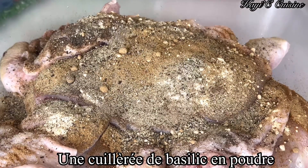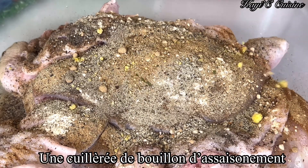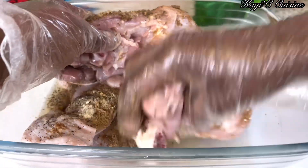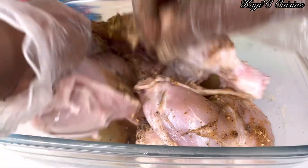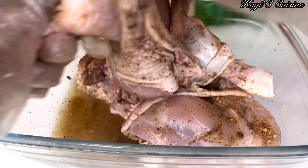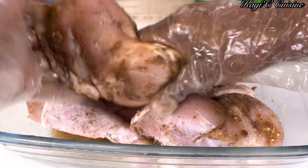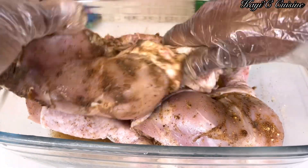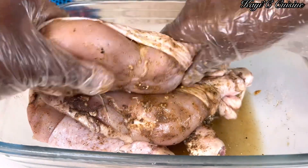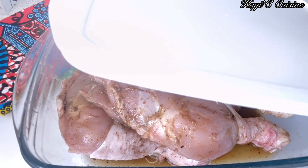I will be adding a little bit of basil powder as well, and my all-purpose seasoning, roughly a teaspoon. I will mix everything properly. You want all the seasoning to penetrate your chicken properly, so make sure you push all your seasoning in properly. After that, I'm going to keep it in the fridge. You can cook this after two hours if you wish, but I'm going to cover it up and leave it in the fridge overnight so everything can soak in properly.